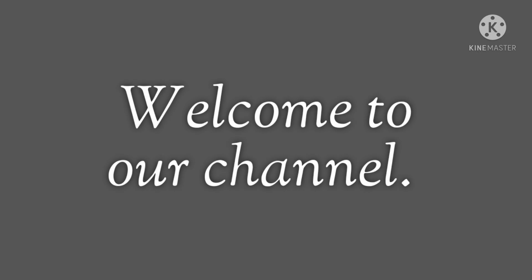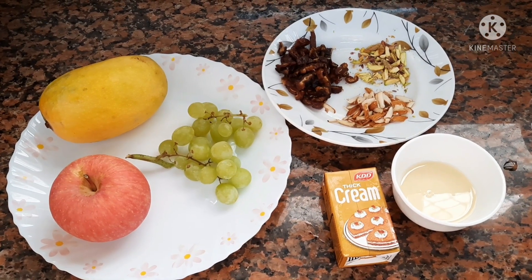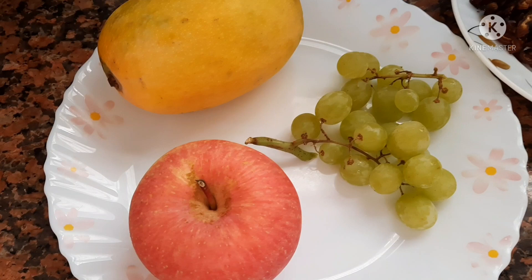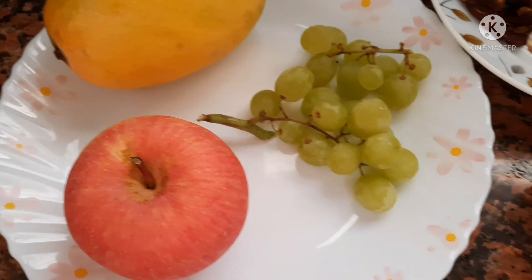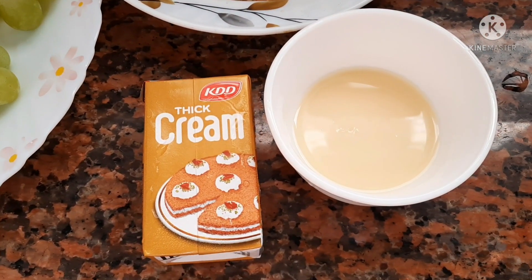Hello friends, welcome to our channel. Today we are going to make some royal fruits cream mix. We are going to need some fruits — you can choose any fruits of your choice. Here we have apple, mango, and grapes. You can use any fruit available at your home. We also have thick cream and condensed milk.